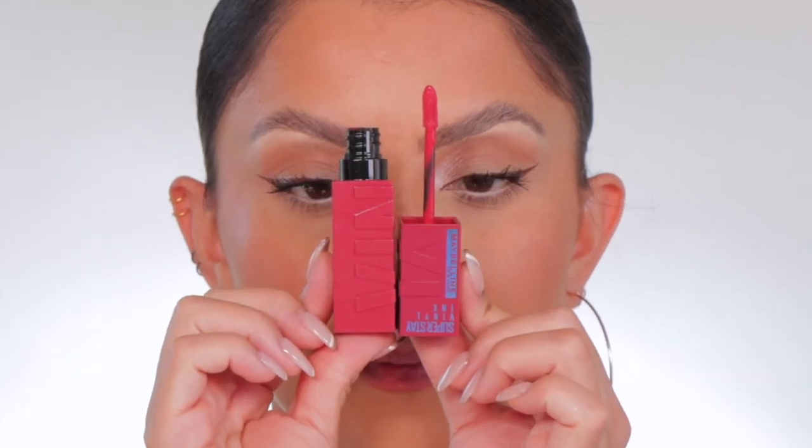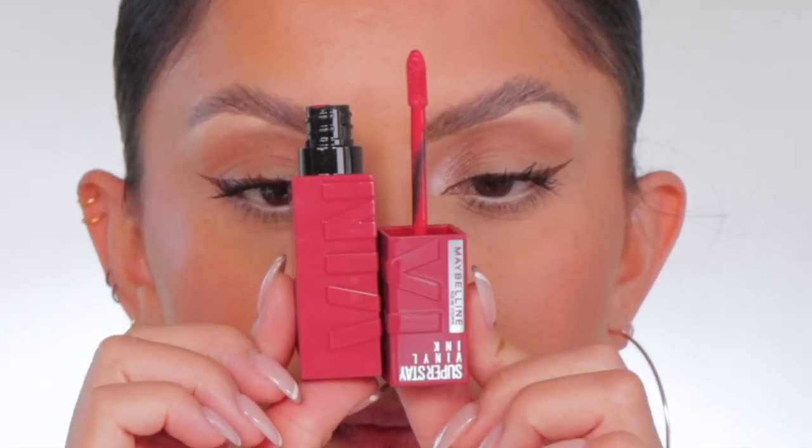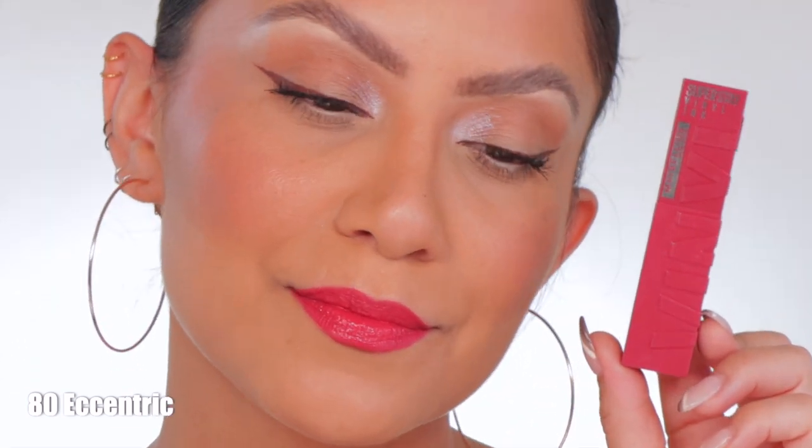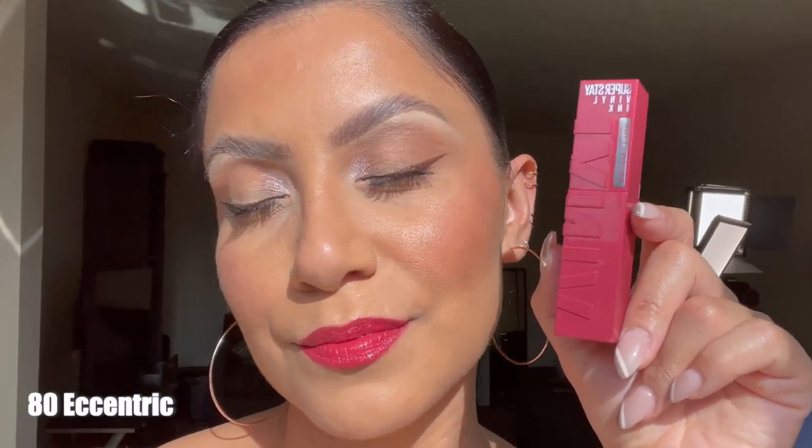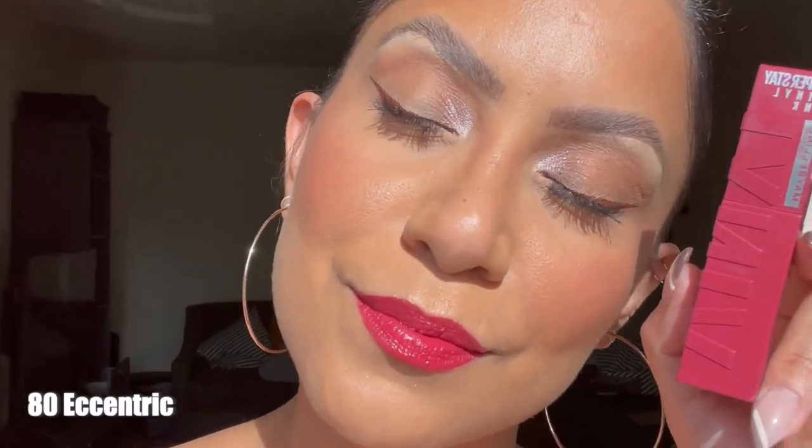Next up is shade 80 — Eccentric. In daylight, this is eccentric; it's like a red-pink shade.